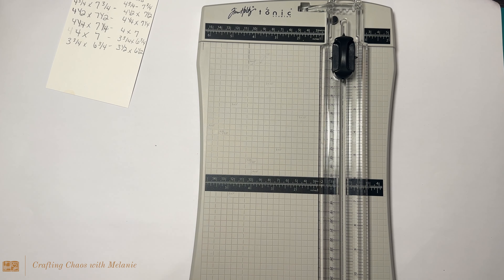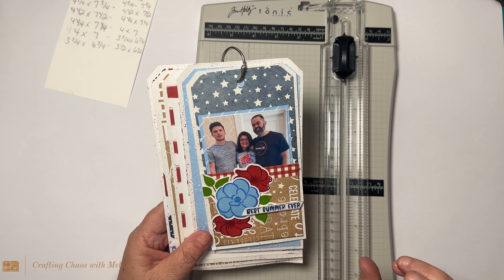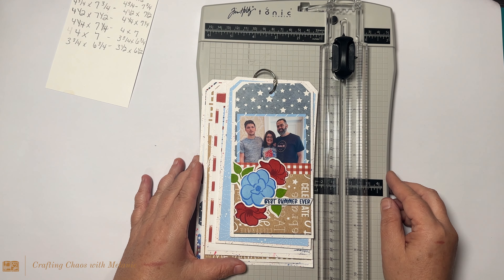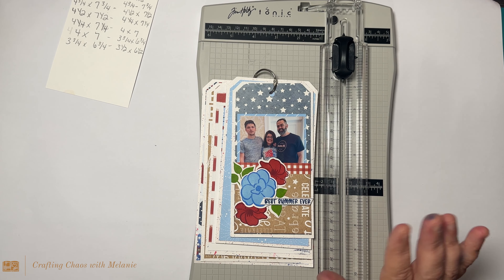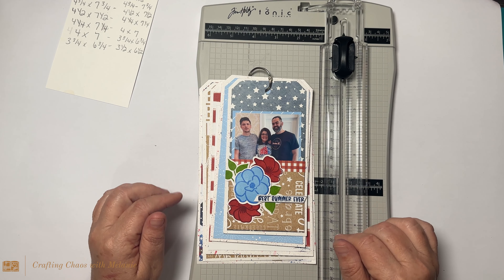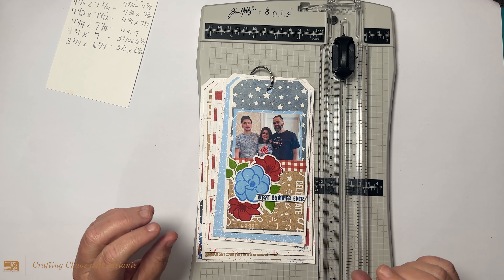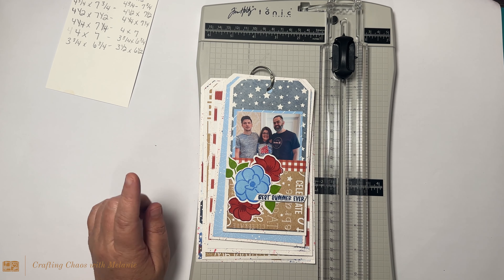I did start a prototype and it is not finished by any means, but it's getting there. I'm actually going to finish this, which means the one that we make on camera will be given away. I will pick a random person from the comments over the next two to three videos, however long it takes us. Make sure you leave a comment, like, and share the video.